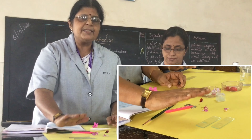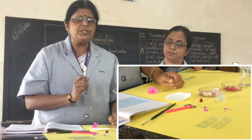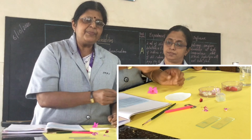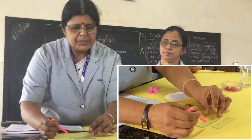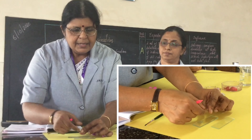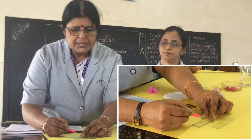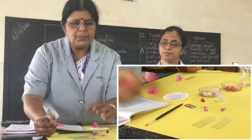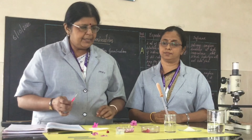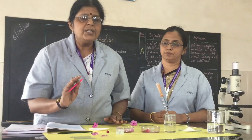Then keep the slide aside for 10 to 20 minutes so that the pollen tube has time to come out. At that time, take a cover slip using a needle and gently place the cover slip over the cavity. You have now prepared the slide and keep it aside for 20 minutes.